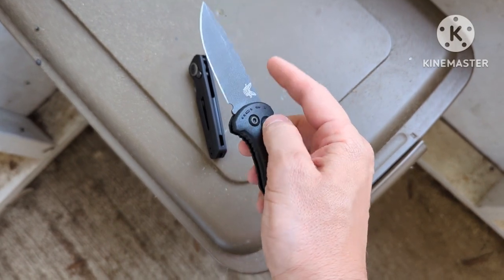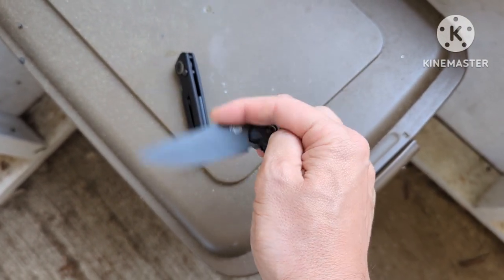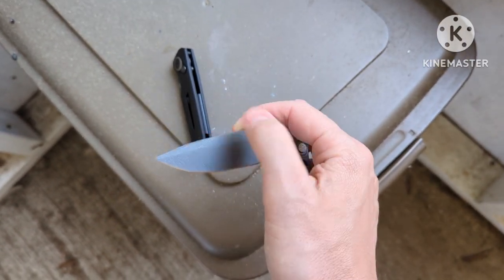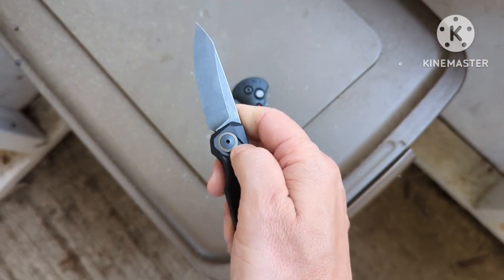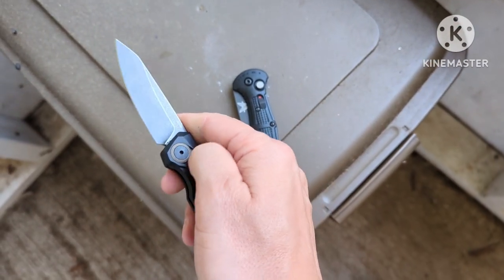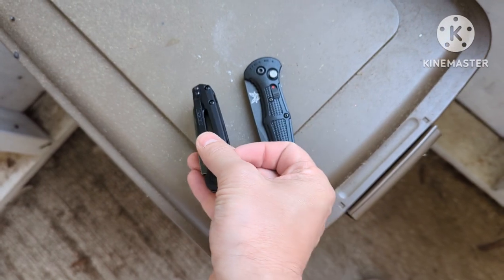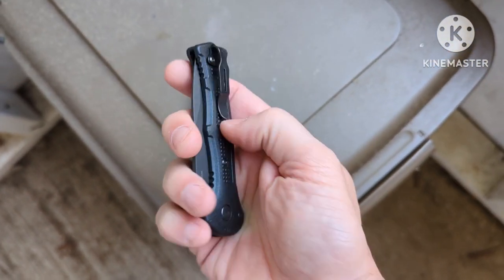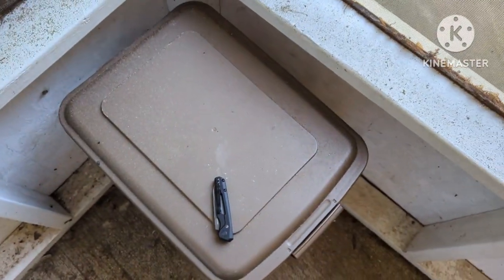With the phosphor bronze washers on the Mini Claymore, it does feel a little smoother going back in. The Kershaw is just riding straight on the aluminum, so they have to put a strong spring in there because there's no washers to help it out. As for the clip, I'm normally not a fan of mini clips because they're usually too tight, but this one is pretty good and it's deep carry. I'll put them both in the pocket.